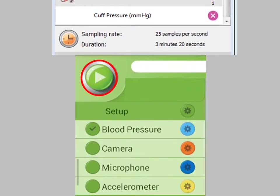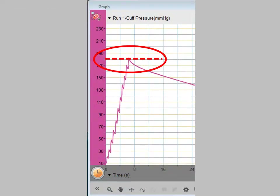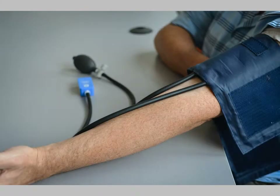Click Run. Use the pump to increase the pressure to around 180 mmHg, then stop pumping. In order to obtain an accurate reading, make sure your subject remains calm and does not move during the reading.